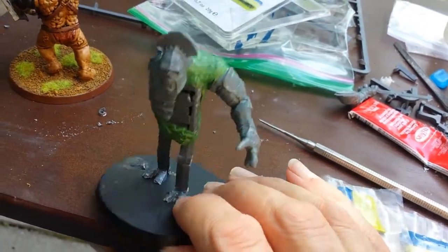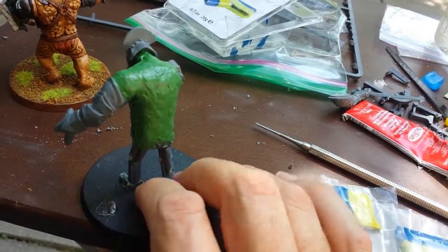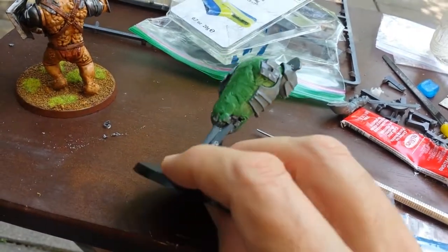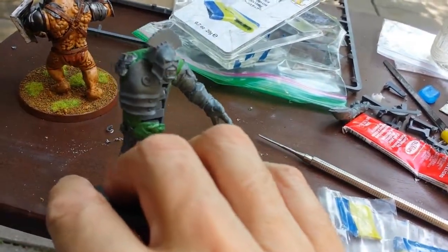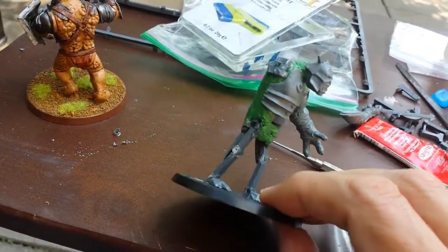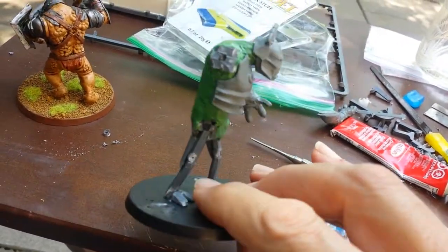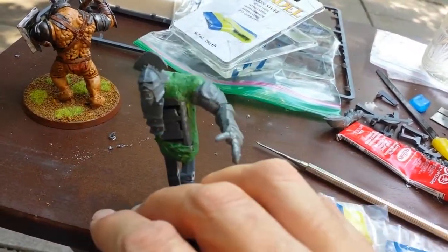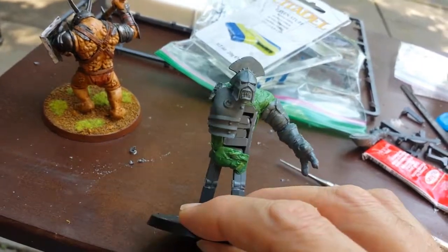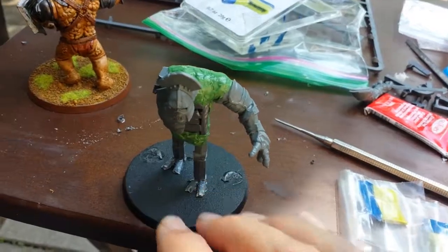I may try adding armor in other places, perhaps on parts of the legs as well. I think this is all I can do right now — I'm having trouble holding the model to apply more green stuff without touching what's already wet. So it's probably done for today. I'll let this stuff dry for a couple of days. It's going fairly well so far, but this has been the easy part. The actual detailed sculpting is going to be the hard part.